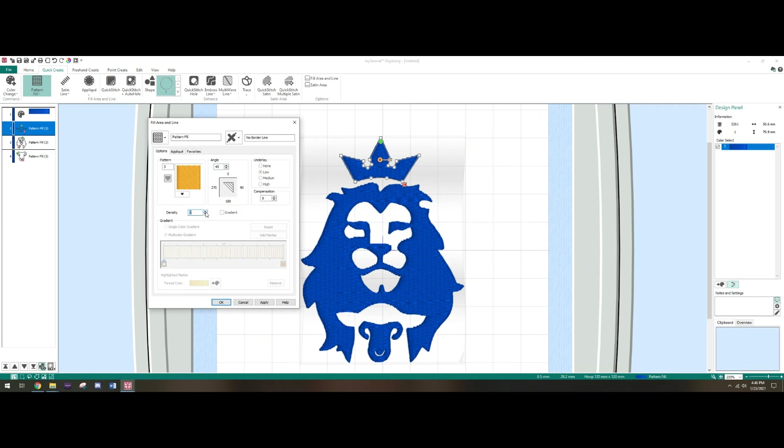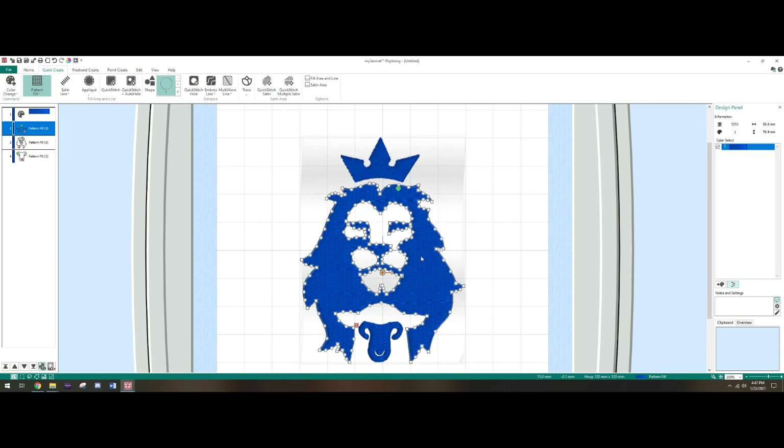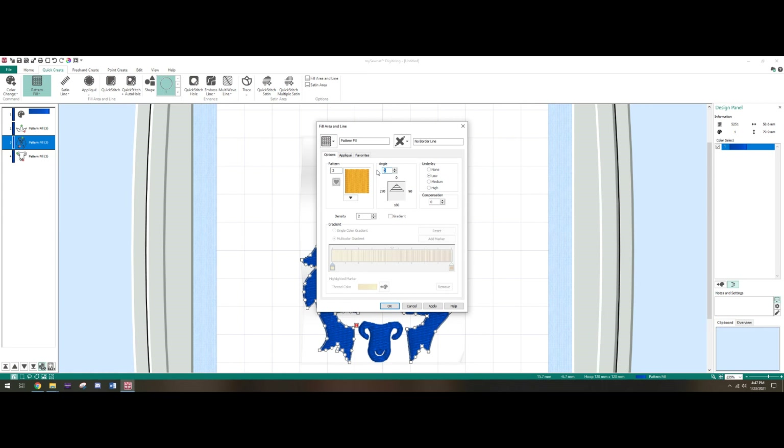Density is something that always kind of tricked me — if you go up on density it's going to separate your stitches a lot. So let's see what that looks like — there's not a lot of fill so we'll keep it up. We'll go into this more later, but you have an idea of what it's going to do. Put underlay back on — okay there we go. For this next element, right-click to bring up the menu and change the angle to 45 as well.